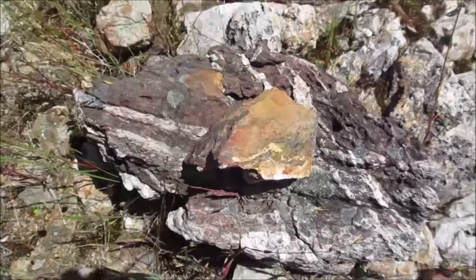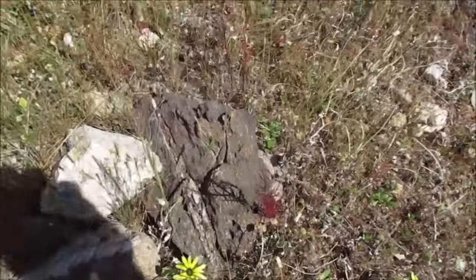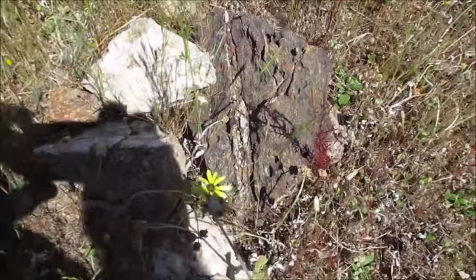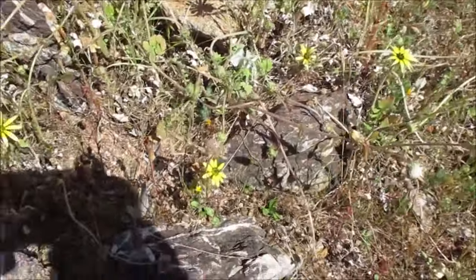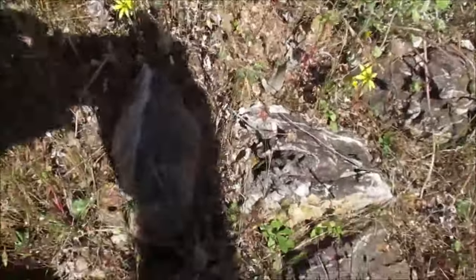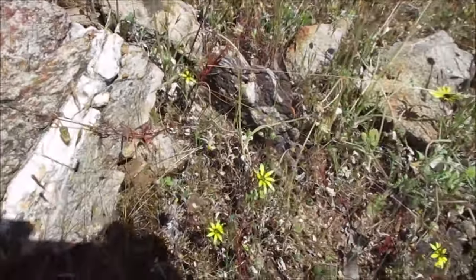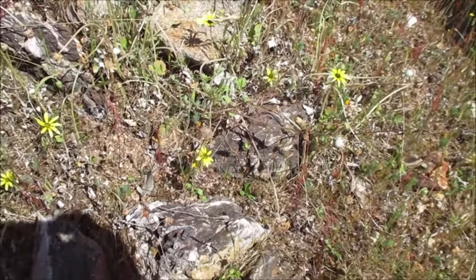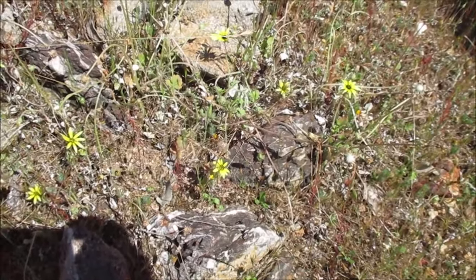This big rock here, and over here there's some more. You can see the bit of the vein sticking up out of the ground there. So I'll take a big chunk of this, crush it down, pan it out, and see if there's anything in it.